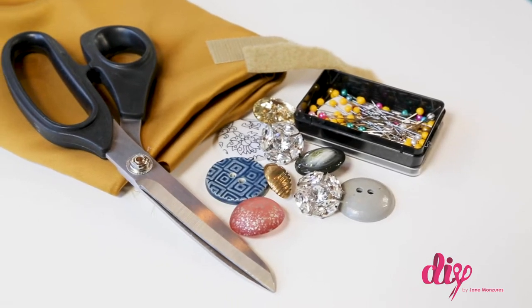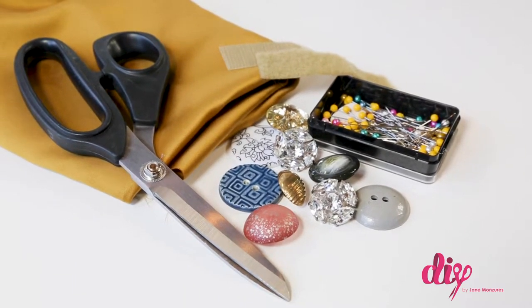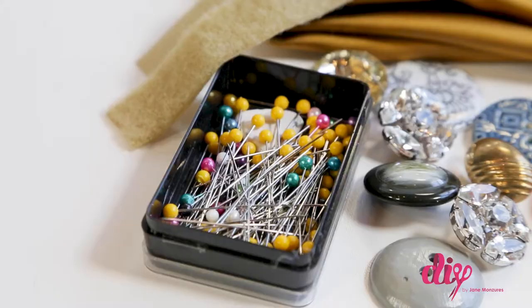You'll need fabric scraps, a decorative button, hook and loop fastener, scissors or a rotary cutter, a straight edge, and pins.